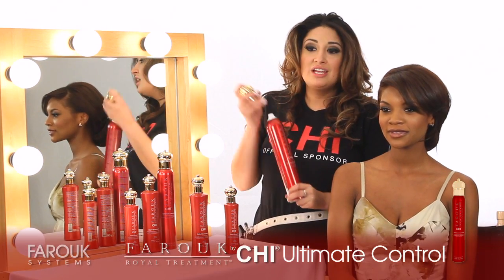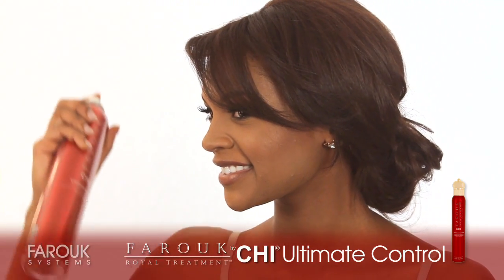Just to finish off, finish with the Arroyo treatment ultimate control hairspray. Beautiful. And that's how you create a simple chignon.